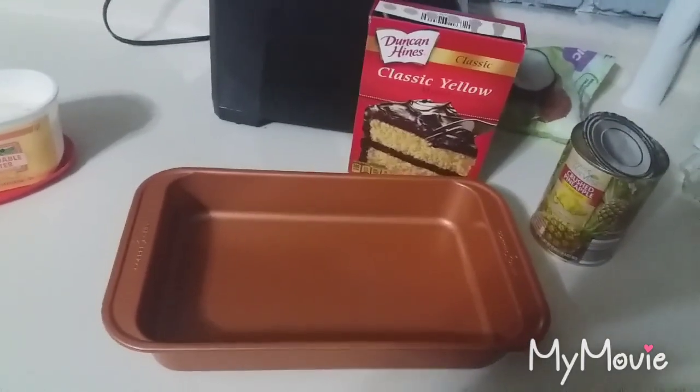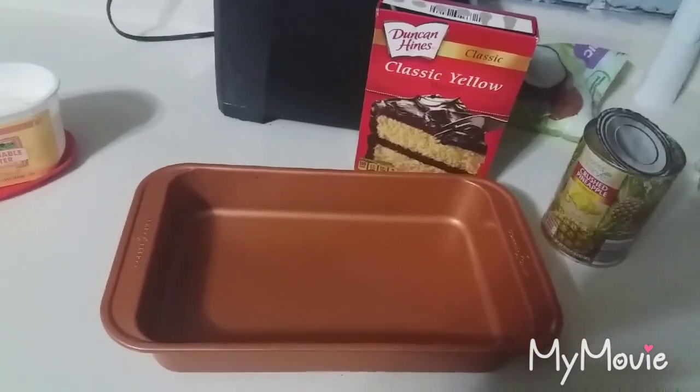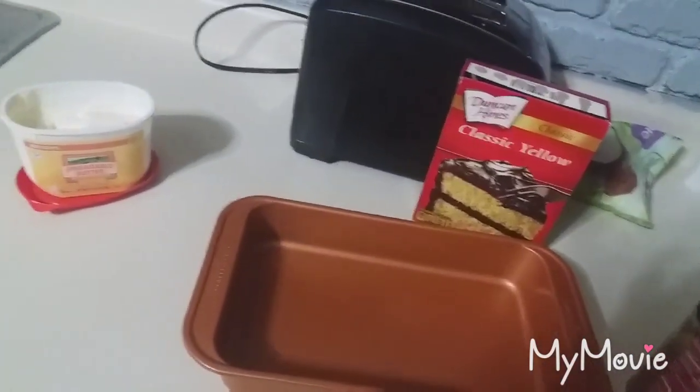Hello. Today I am going to be making one of these dump cakes to take to a party and thought, what the heck. I've made them before and they turned out really well, so I am going to be trying this one now as well.